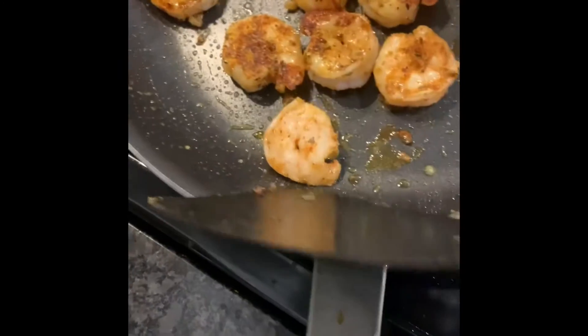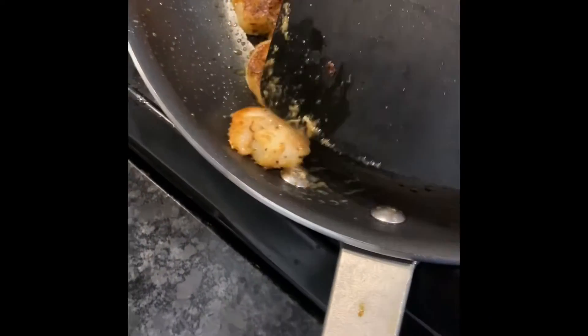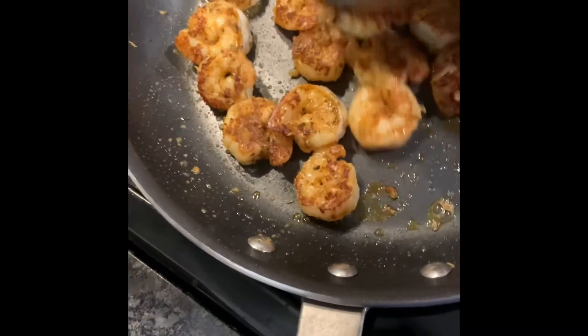What I did is I dusted the shrimp off with a little flour, because what's going to happen is that flour is going to rub off and make a nice gravy. We're going to add just a little bit of water into it and it's going to be a nice gravy for the shrimp and grits.